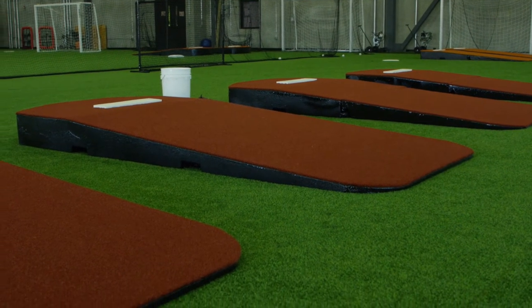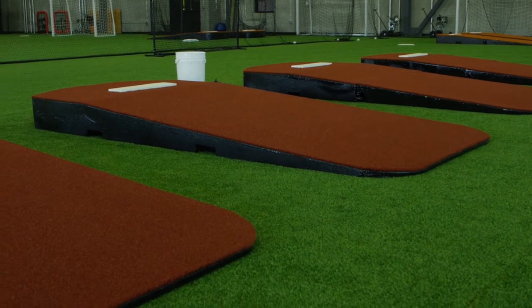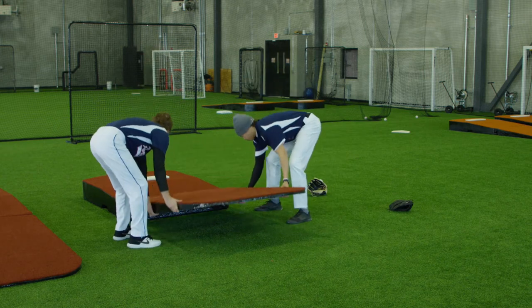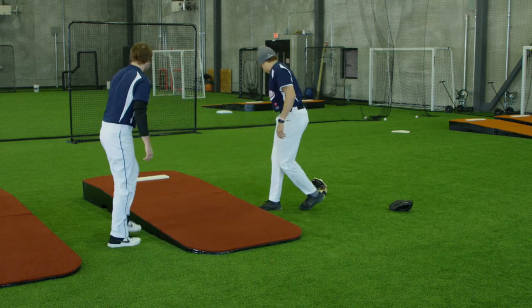We have six different practice mounds. We got the two-piece units that are easy to store, and then we got one-piece units, and then we also carry ten different varieties of game mounds.